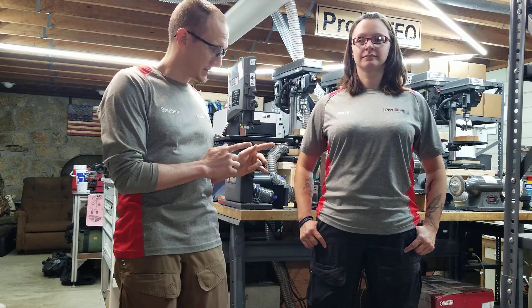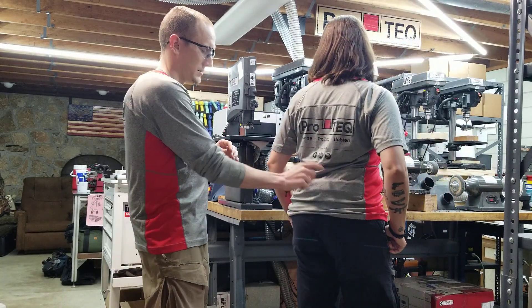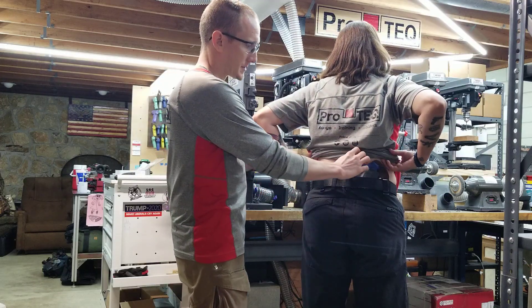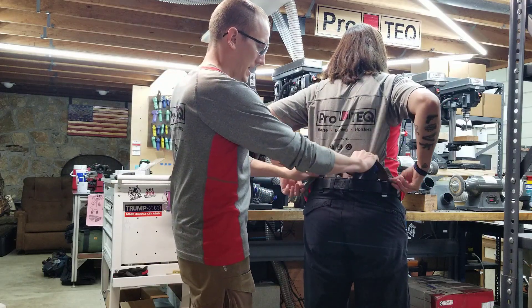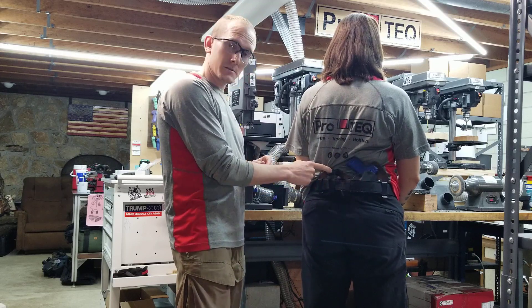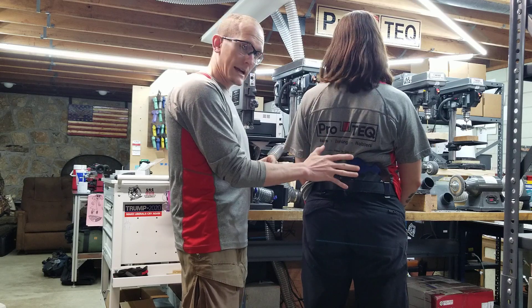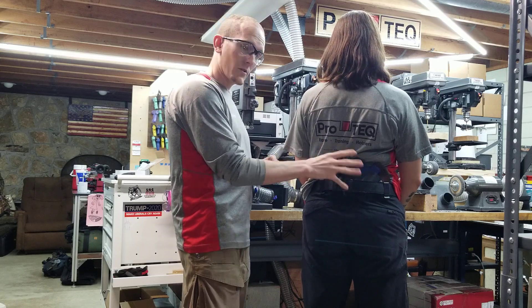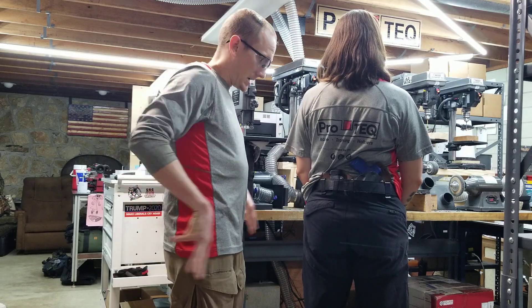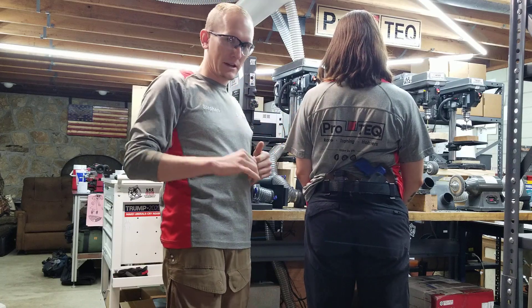So this is the Caboose. Miss Amy, show us the rig on your back there. The Caboose is a small-of-back rig that holds your gun and a spare magazine, and we set it up such that you can access one or both at the same time or individually — mainly individually. Who draws their gun and a spare magazine at the same time?